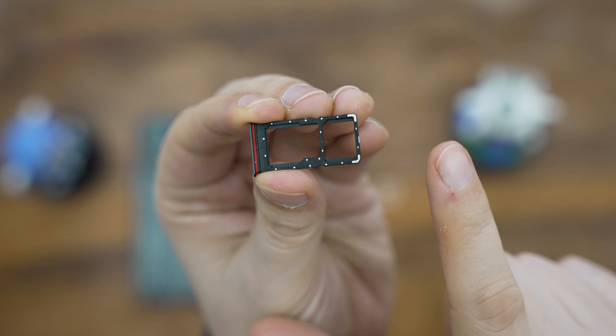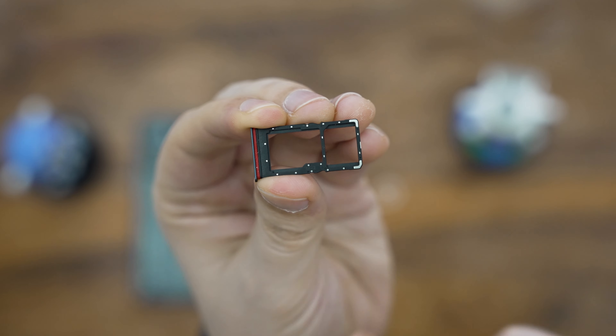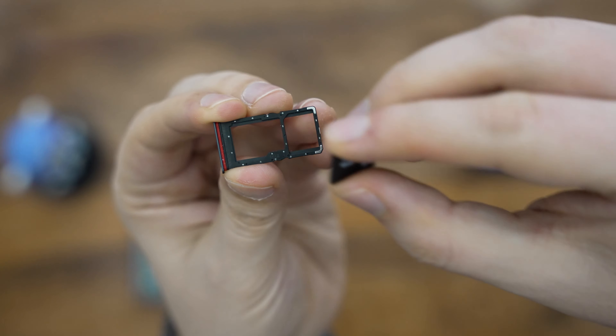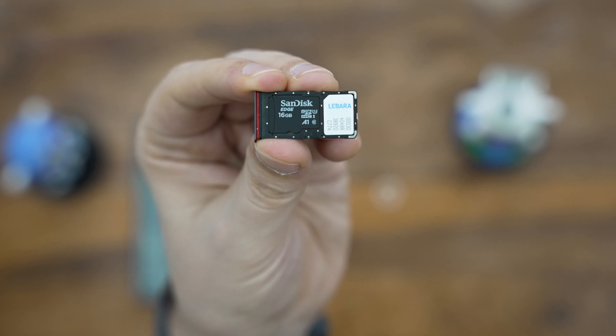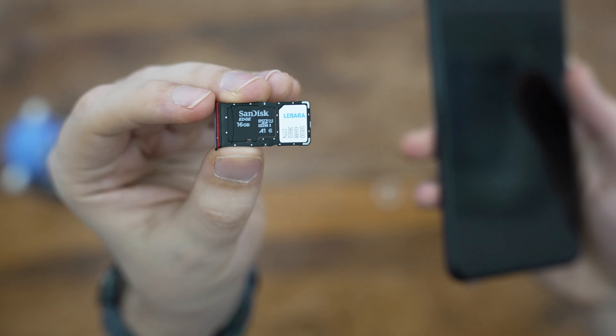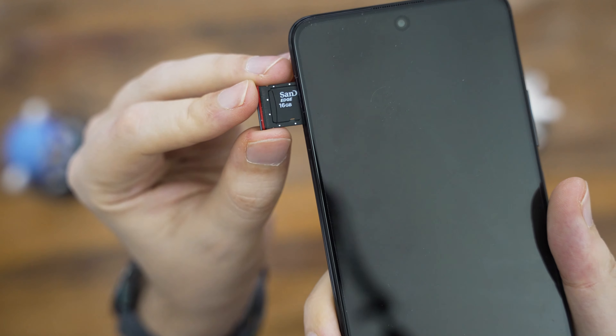The SIM tray is on the left-hand side of the phone, so let's get it out. There's space for either a nano SIM card and a microSD card, or two SIM cards instead. I'll just go with one for now. The easiest way to do it is to have the tray with the SD card slot on the left, with the cuts and metal bits on the top. Put the SD card facing up, and make sure the text isn't upside down — the card will fit in nicely.